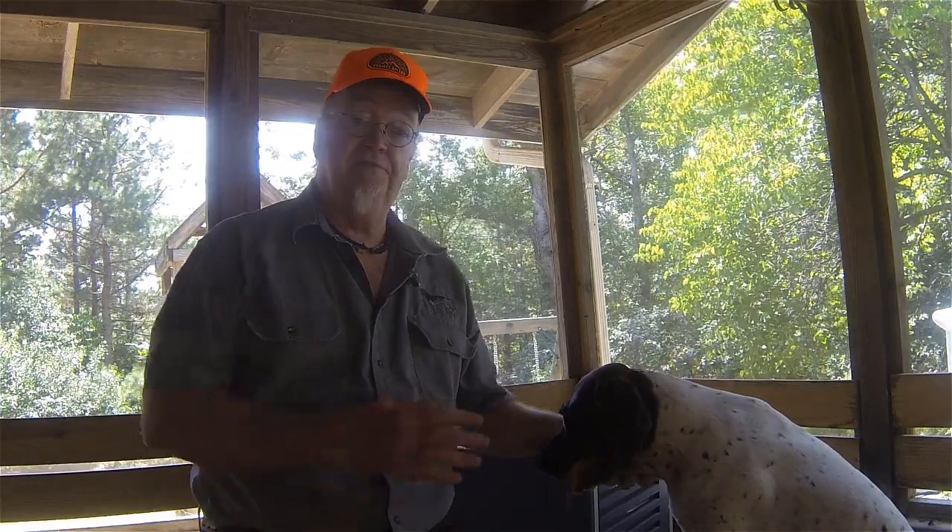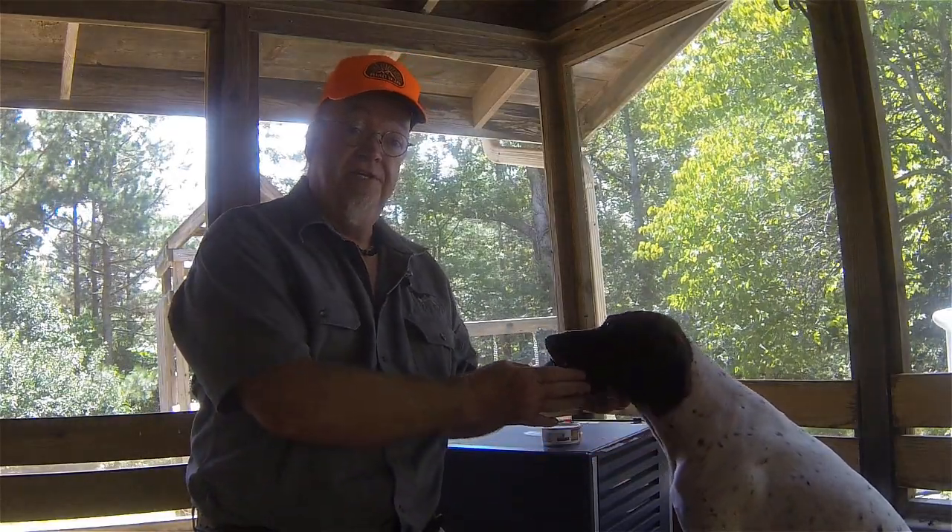There are times in the field when she may need an energy boost, and I like to give her some form of quick energy dog supplement, or an energy bar, so to speak. The best energy source for dogs in the field is fat, because fat is absorbed and metabolized a lot faster than protein or carbohydrates.